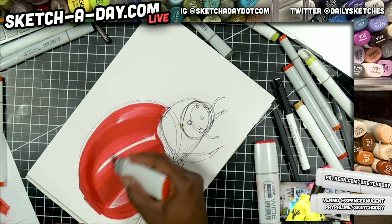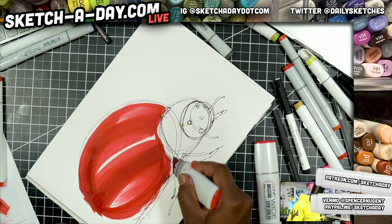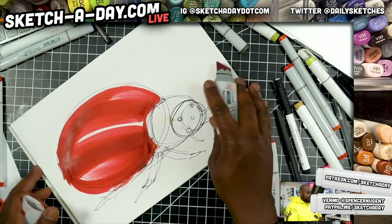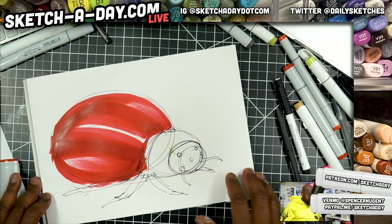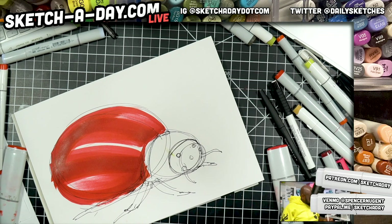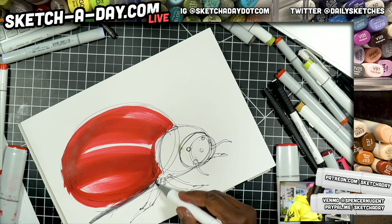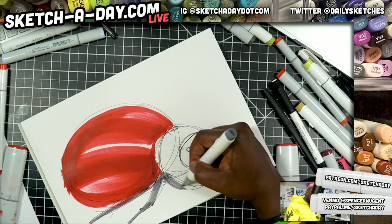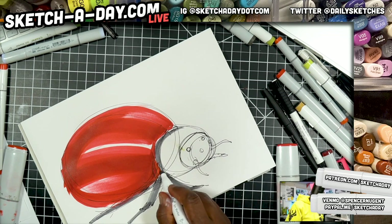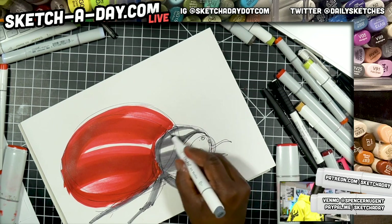Alright, I'm just using a Copic wide marker here — mine are a little bit dry, so I'll do some work this weekend. I do need to do some marker maintenance. Now let's get the legs — we'll start with cool gray five, just so I've got some room to work with. I could probably go cool gray seven with this area, but I'll do five to start.